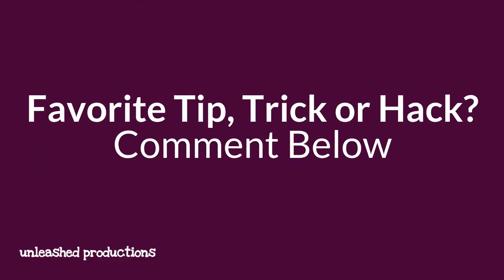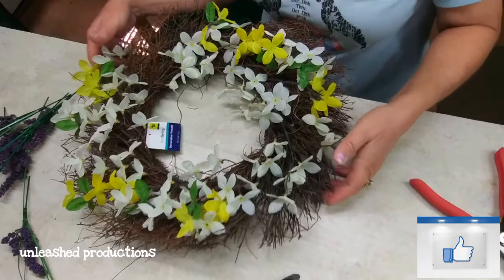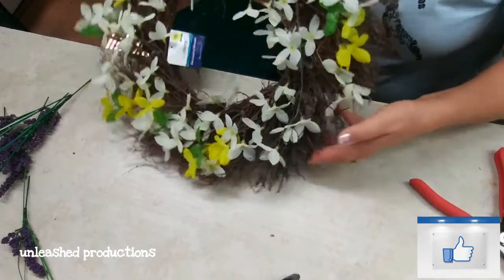Hey everybody, welcome back to another episode of Turbo Tip Thursday! If you've got a favorite tip, trick, or hack that's made your crafting life easier, share it down in the comments below.